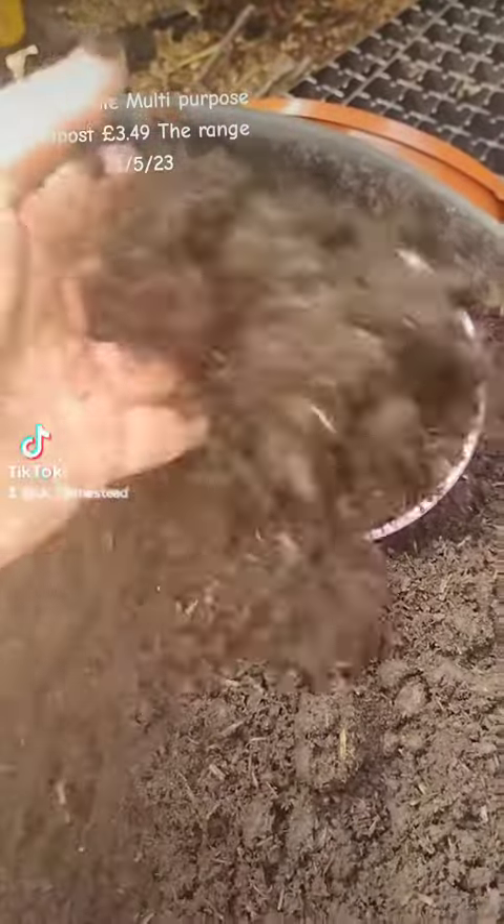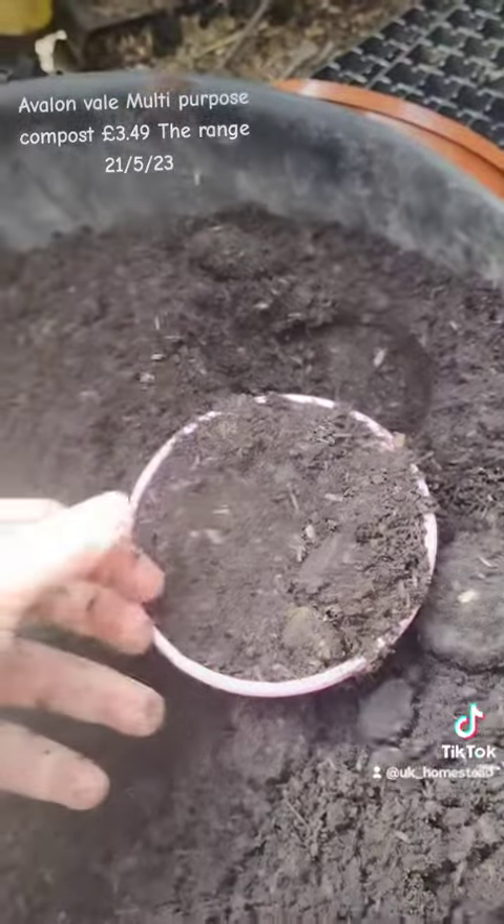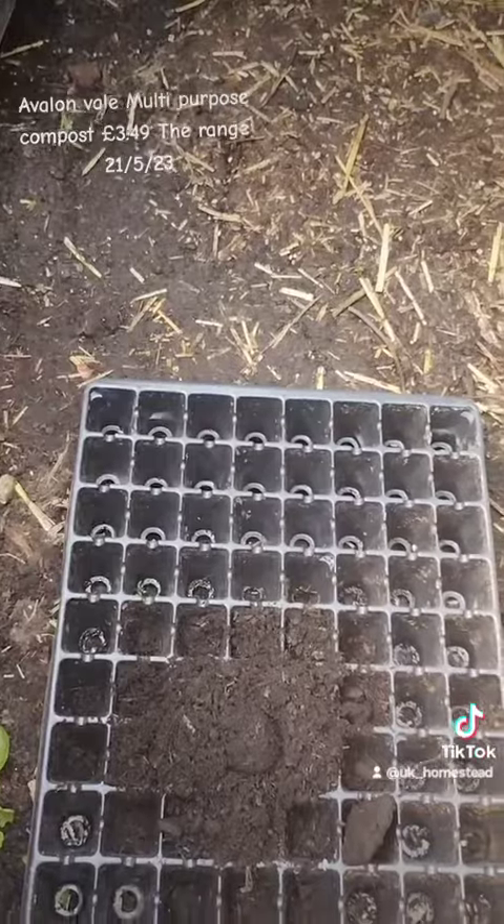It would be good — you can see that little terracotta in the background, that's a hanging basket pot — good for stuff like that, good for big pots, good for your raised beds, good for digging in and breaking up your soil.